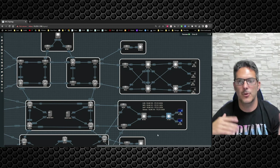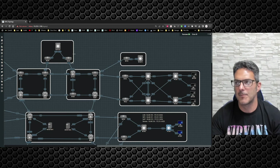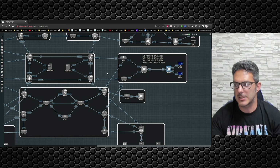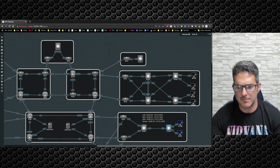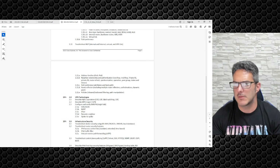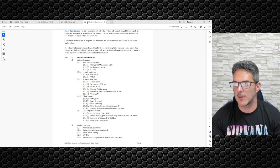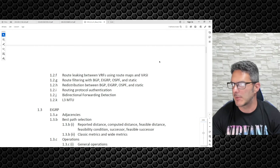Going back to the INARC blueprint, under VPN it says configure and verify DMVPN single hub — so we're going to deal with multipoint GRE, NHRP, IPsec, dynamic neighbors, and spoke-to-spoke communication. You're also supposed to be able to describe MPLS Layer 3 VPN. By the time you're done with that level of training, you will be able to describe how MPLS VPN works.